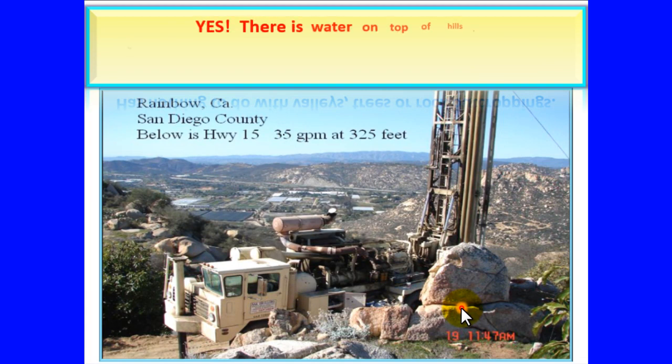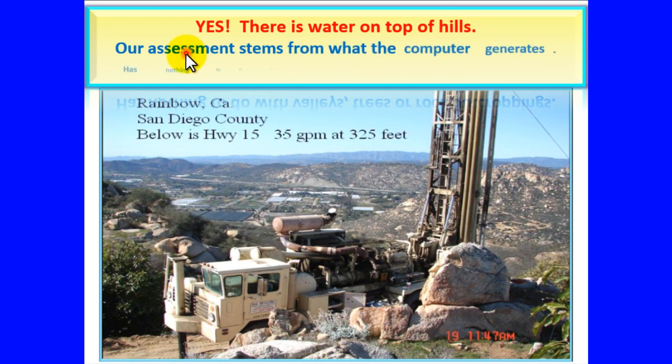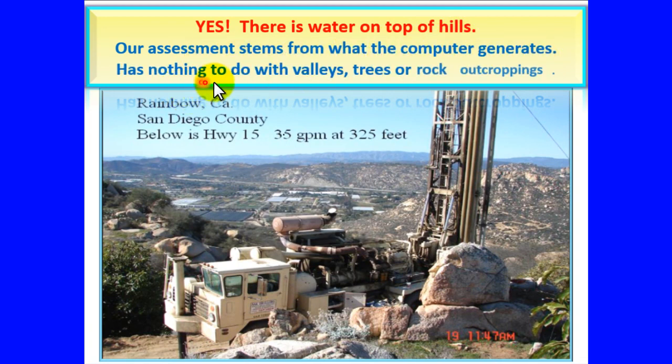Yes, there is water on top of hills. Our assessment stems from what the computer generates. It has nothing to do with valleys, trees, or rock outcroppings.